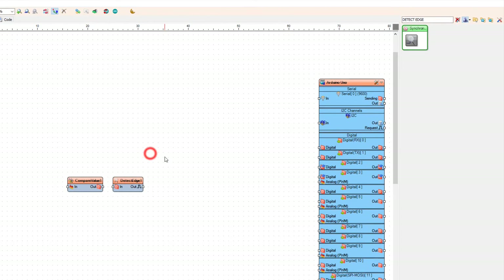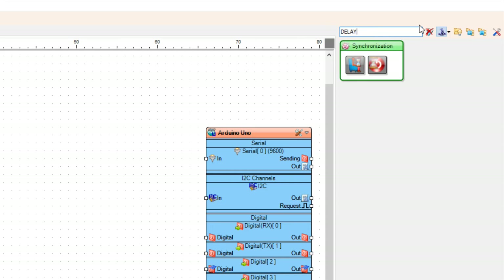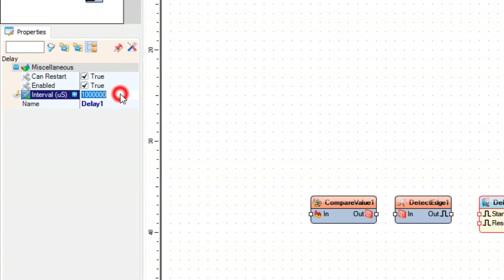Add the Delay component. In the Properties window, set the Interval to 10,000.